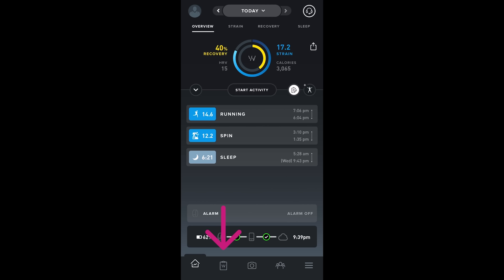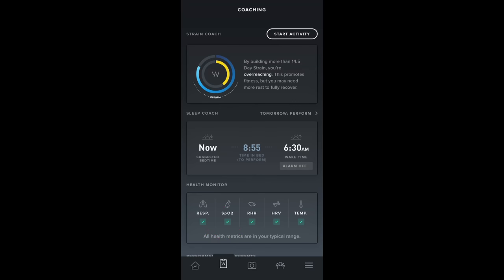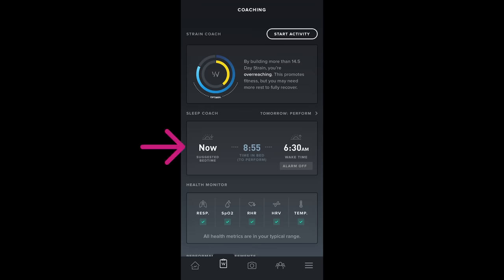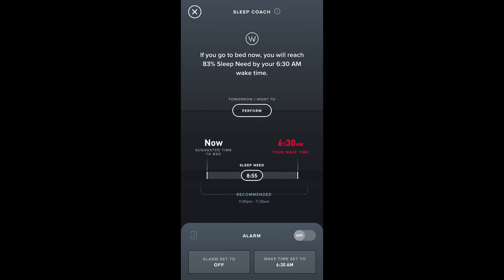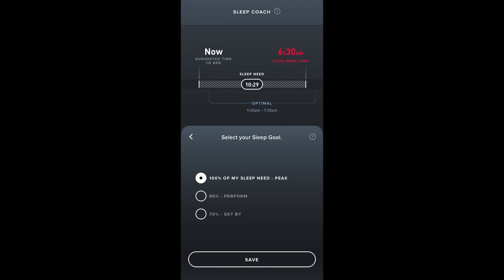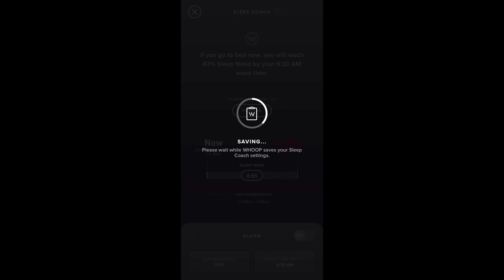The second tab, which they call the coaching tab, gives real-time feedback on strain and sleep suggestions. The sleep coach is based on sleep from the night before and accumulated strain for the day. It suggested I go to sleep right then to get nine hours of sleep and wake up by 6:30 — the latest time I chose. There's also a 'Perform' button where you can choose your sleep goal: peak, perform, or just get by the next day. At the bottom you can enable a haptic alarm to vibrate when you've reached your sleep goal or when you've reached a green recovery score.